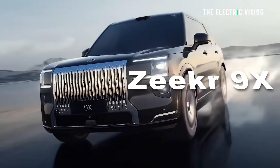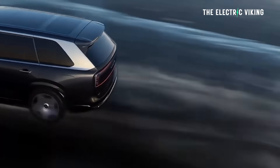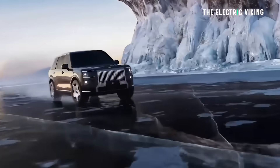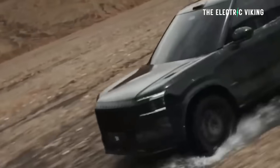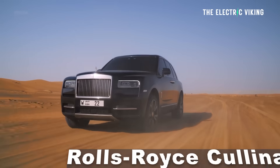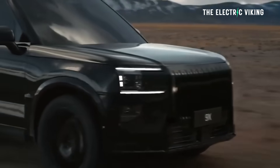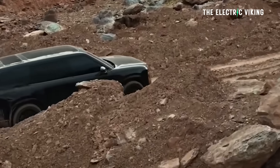Hello everybody, Mark here with the Electric Viking and today I'm at the tech launch for the Zeekr 9X. This is Zeekr's new flagship super hybrid SUV. This is basically a rival to the Range Rover, even to the Rolls-Royce Cullinan. It has been dubbed the Hangzhou Bay Cullinan by some fans because of its appearance.